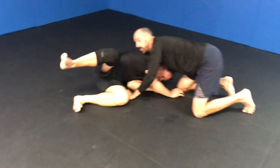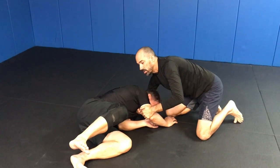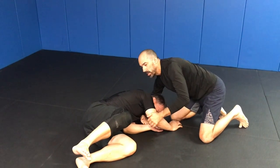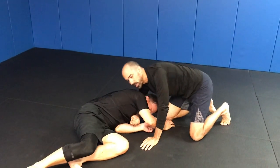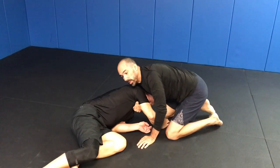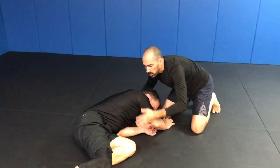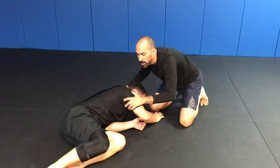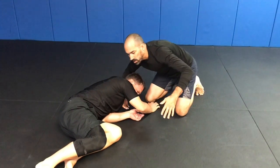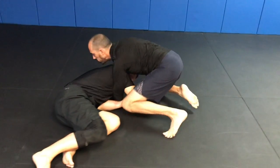Once he comes down, he's already in the position he was just in. Good darts position right here, and I have the benefit of my arm being under his head, where I have the ability to lift him up a little bit in order to take this and shoot it in. I'm not going to stay north-south — instead of going like this, once he gets down, I'm going to move perpendicular to him and shoot it in.